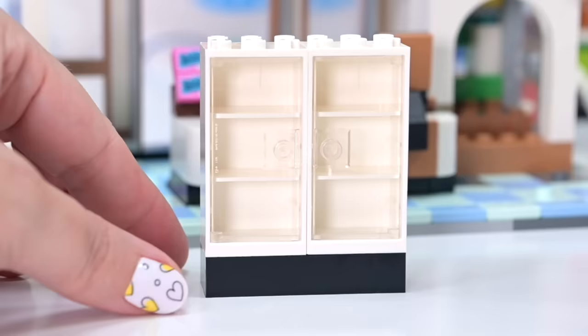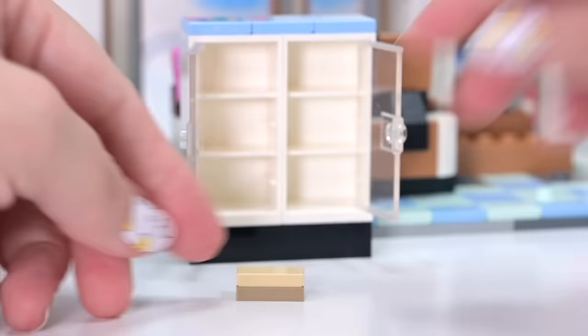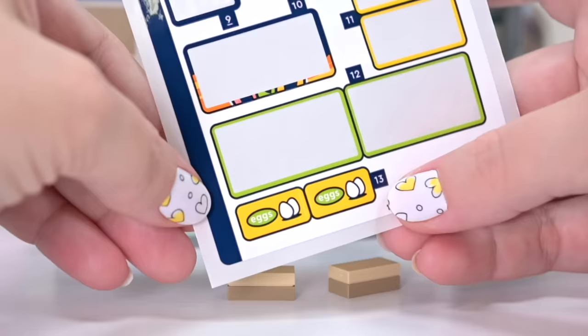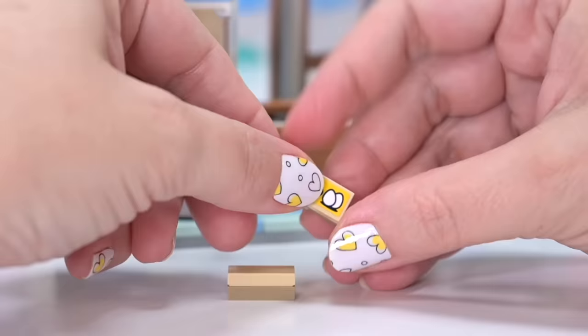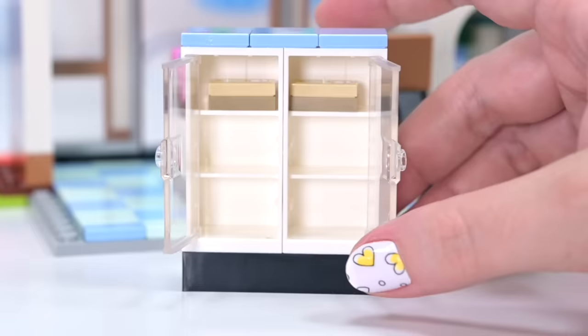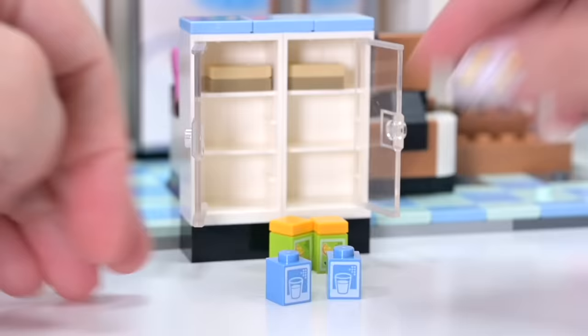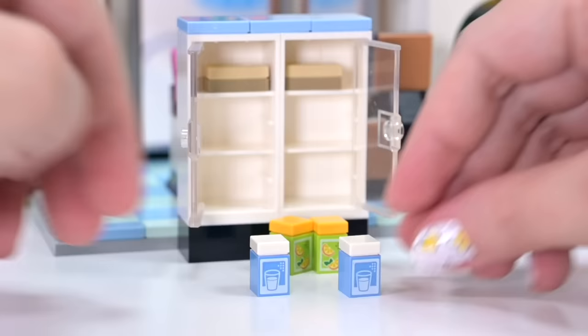So actually decking out the inside and stocking this grocery store — we've got a couple of these new fridge cabinet pieces. They could do with having some handles because you're going to need fingernails to open them, but I think it looks better without. On the inside, we have got a couple of cartons of eggs. Thanks to these stickers we know exactly what these are supposed to be. A couple of juice bottles going in for one side — they're going to fit so perfectly in there.